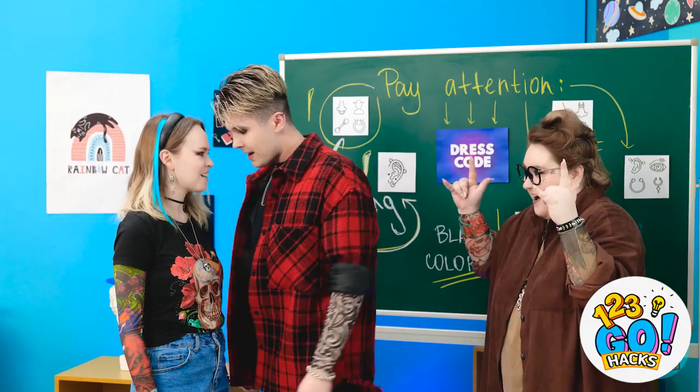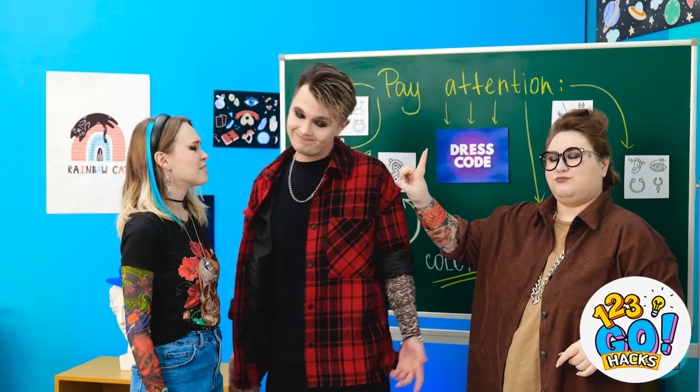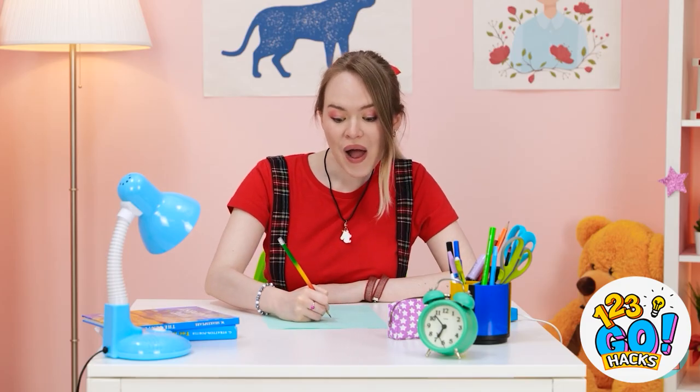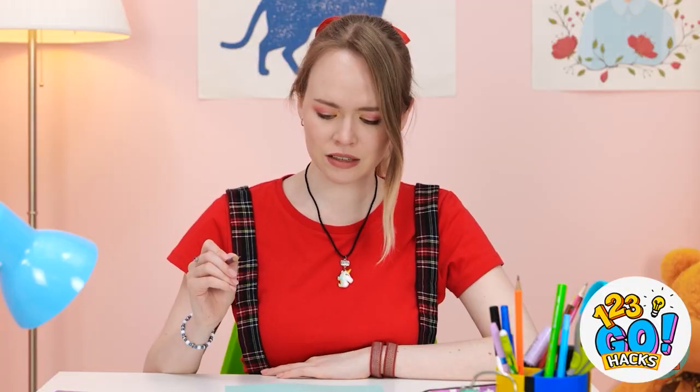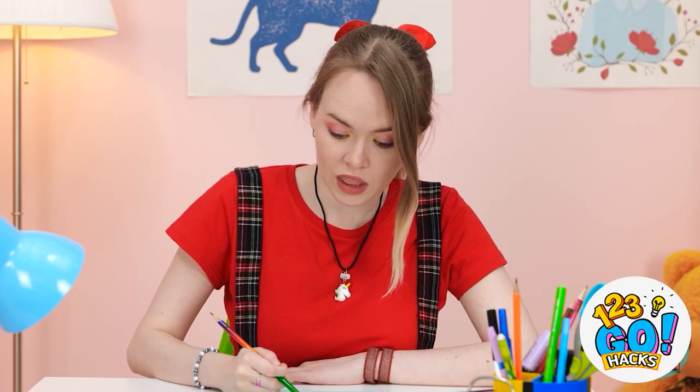I'm super into her. I need to make a move. Do that after class, please. But hey, come sit at the desk next to mine! This looks so cute — Matthew will love it! Maybe not. I'll need to fix it. I don't have an eraser!